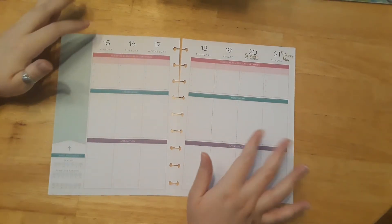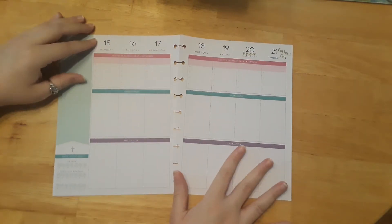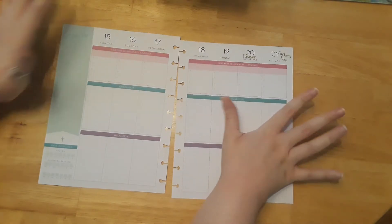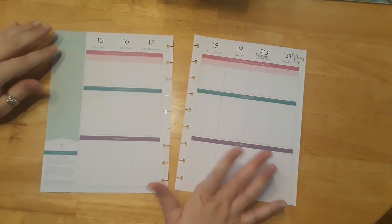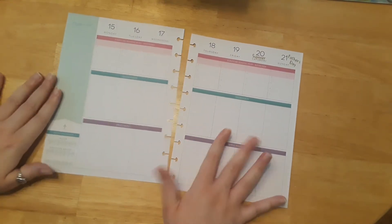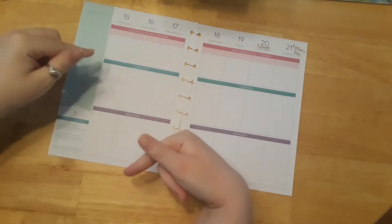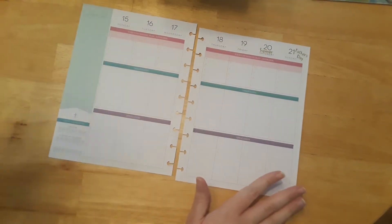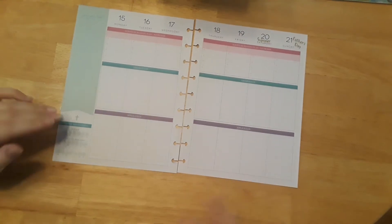Hi everyone, welcome back to my channel! Today we have another plan-with-me video for Sunday. I'm really excited because next Sunday is Father's Day! I hope my father likes the gift I got him. Let me know down in the comments what you were planning on doing for Father's Day for your fathers or any men in your family.